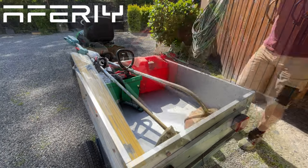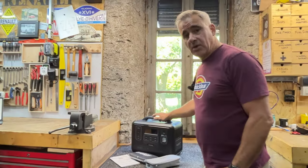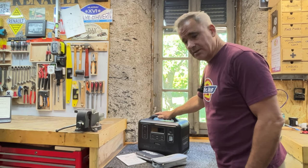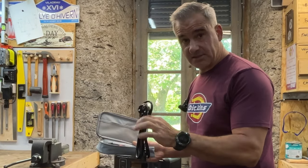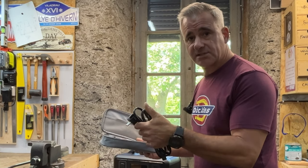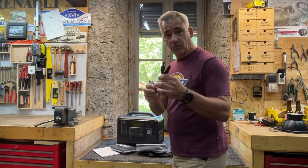I want to thank Aferi for sponsoring today's video and for supplying us a 1200 watt portable power station. In the box, you get the actual portable power station, 1200 watt. You get a little bag with the cables, and it comes with, for us, an EU plug, but it's also available with Australian, US, Swiss, and UK. It also comes with a solar input cable with an Anderson plug and an MC4 connector.